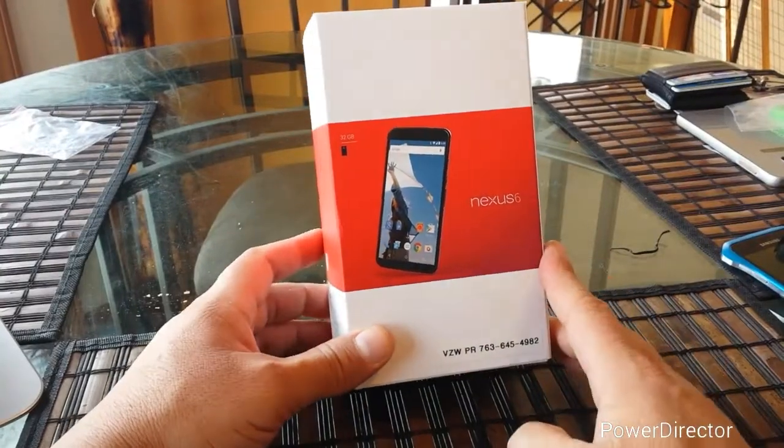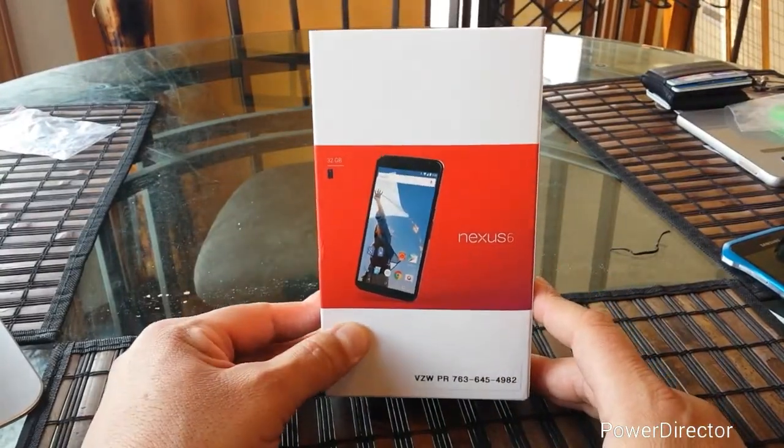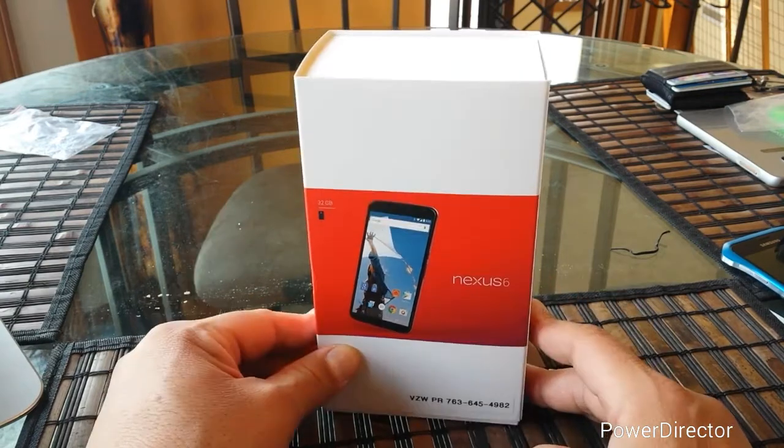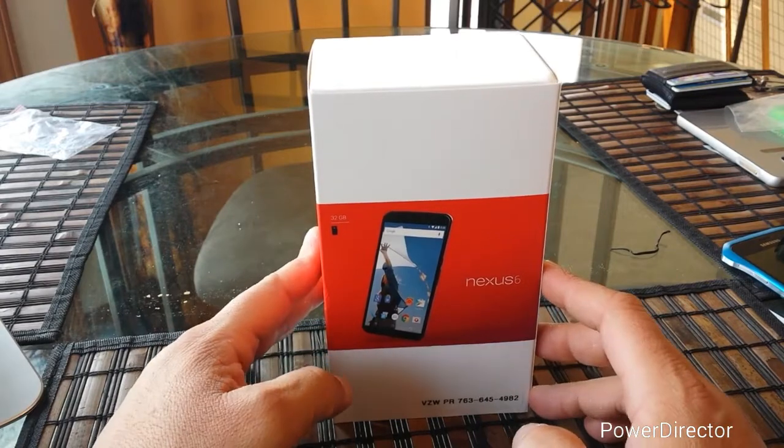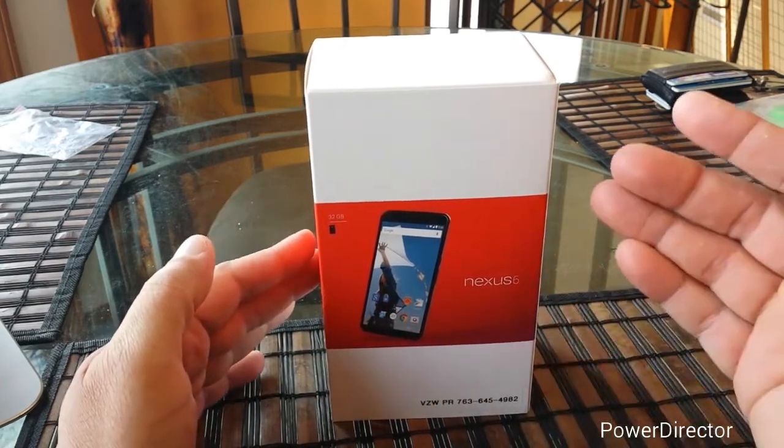Hey, how's it going everybody? Welcome to this video. Today is April 11th and I have right here the Nexus 6 with Verizon Wireless. This is going to be an unboxing first look.